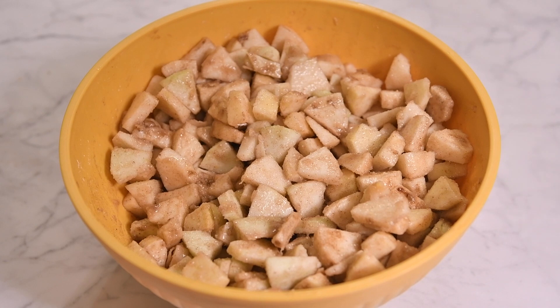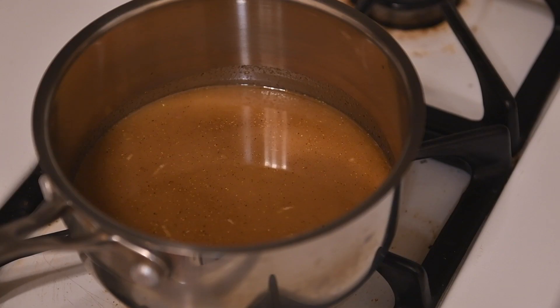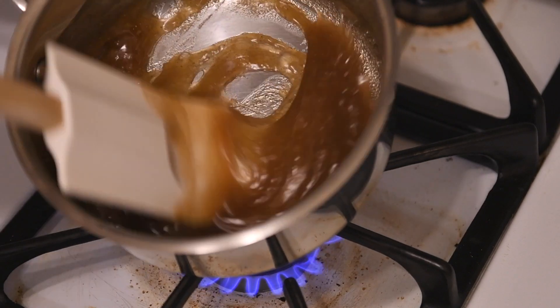Let the apples sit for 30 minutes to draw out water. Pour the excess liquid into a saucepan and bring it to a simmer over high heat. Reduce the heat to low and continue to stir until the mixture has reduced and the cornstarch has thickened it into a sticky paste.